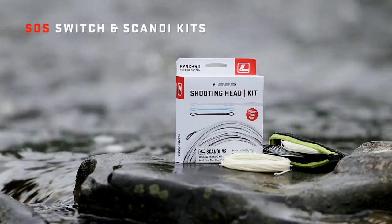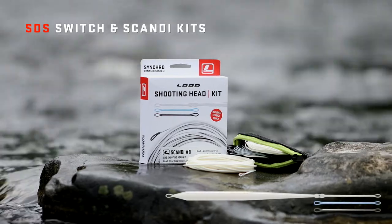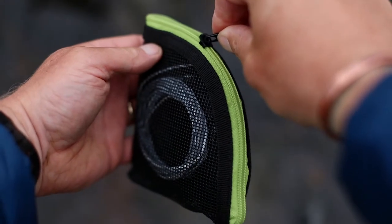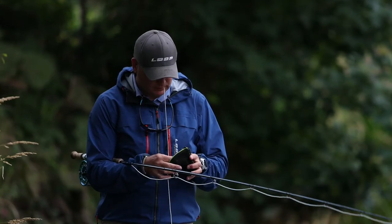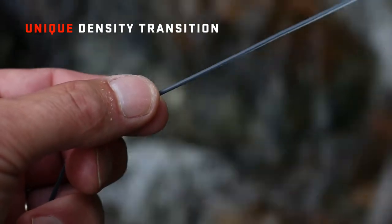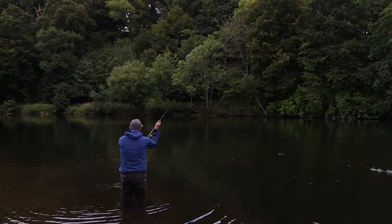The Synchrodynamic Switch and Scandi kits feature a floating head and three attachable density tips that come supplied in a handy mesh wallet. Each attachable tip benefits from a unique density transition to improve energy transfer during the forward cast.